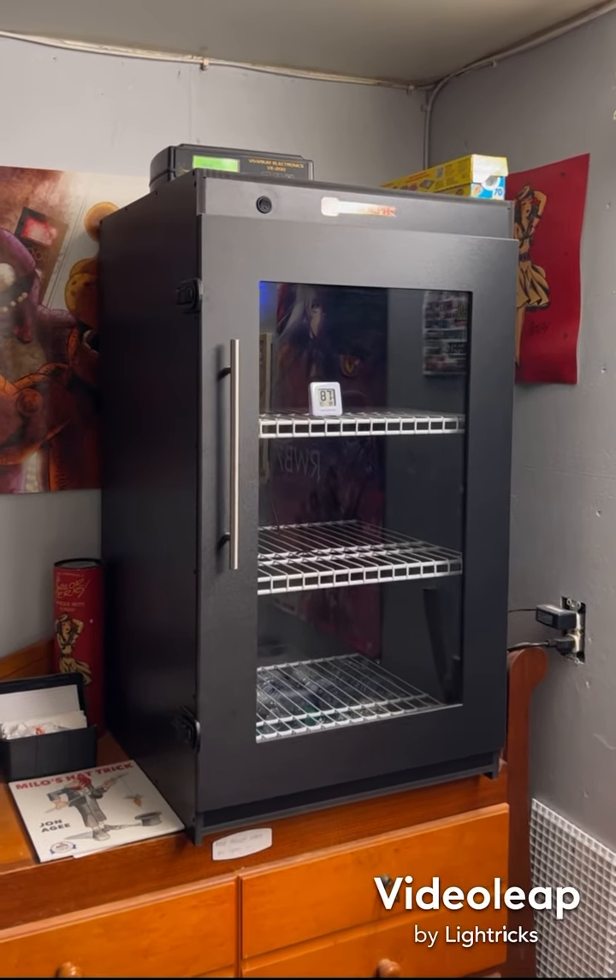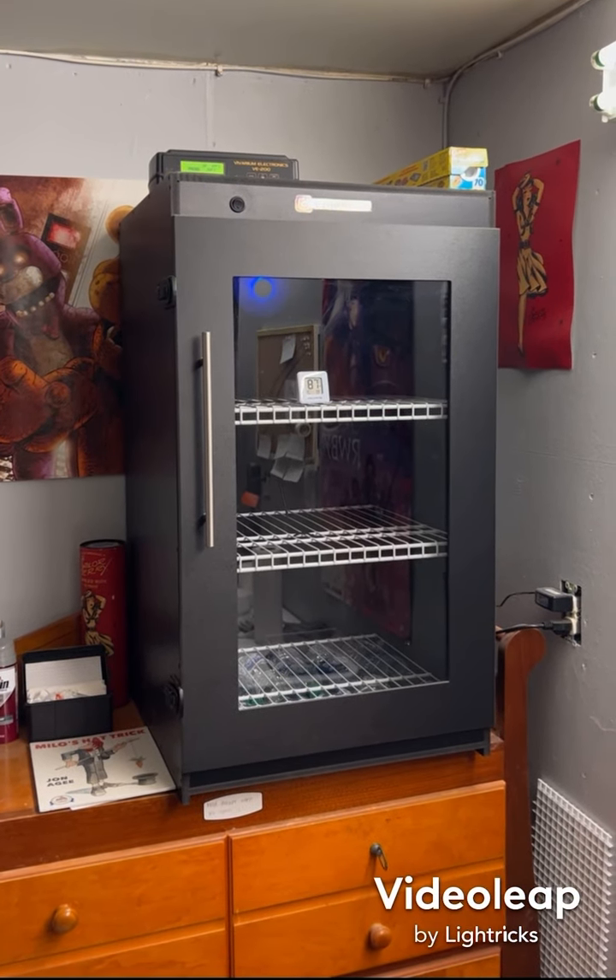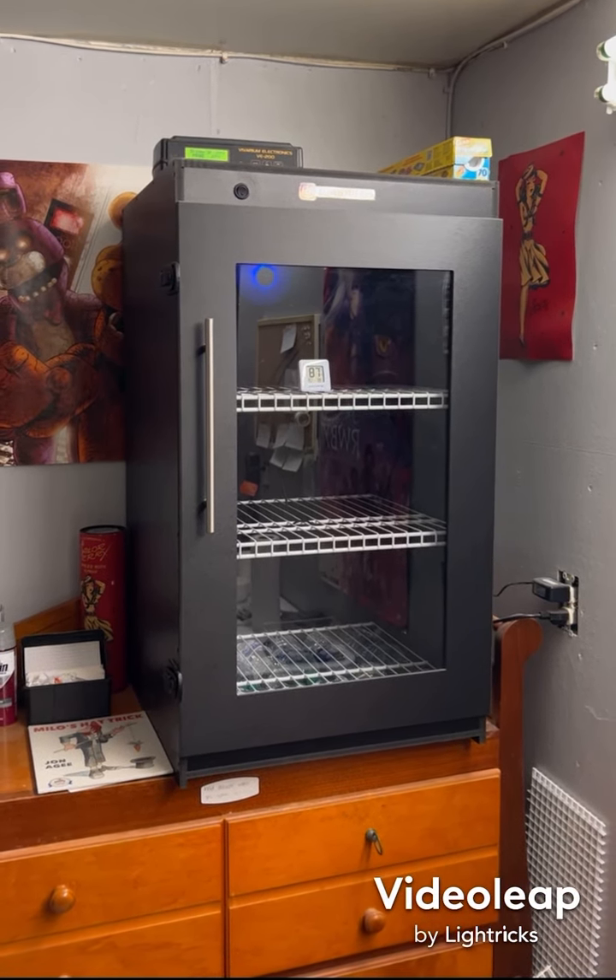Hey everybody, this is B&D Motors. I just want to do something a little different today — I want to do a quick review on my incubator I got from Sea Serpents.